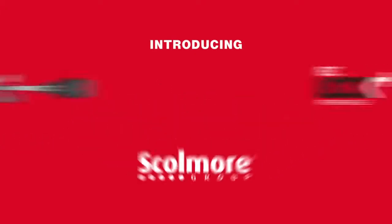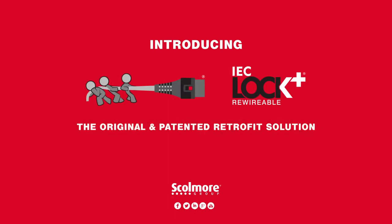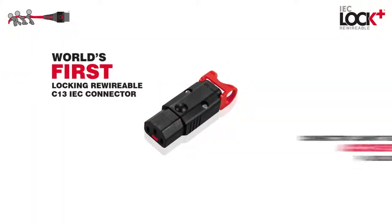Introducing the IEC lock plus rewirable — the world's first locking rewirable C13 IEC connector — with its unique slimline 360 easy release mechanism.